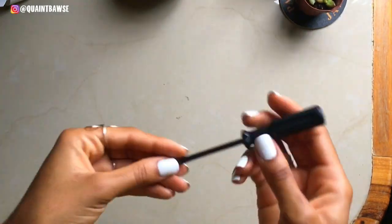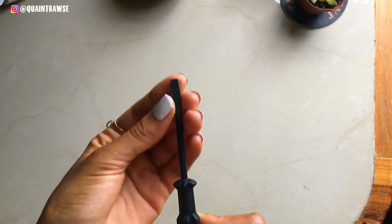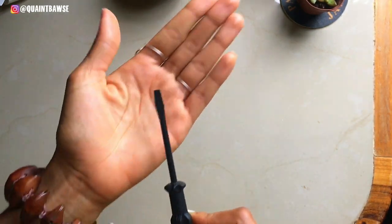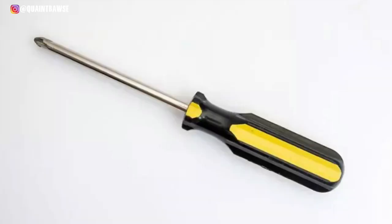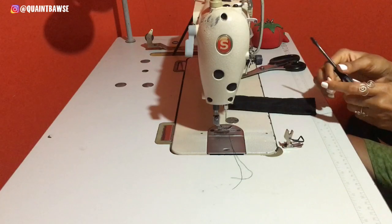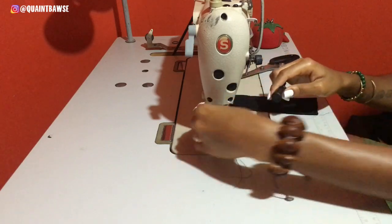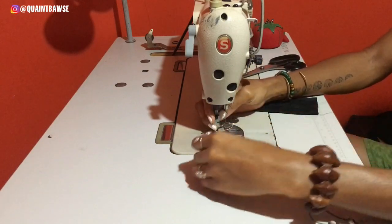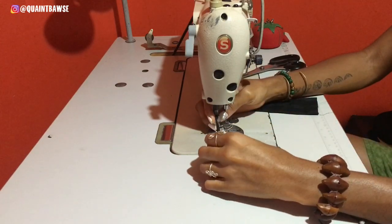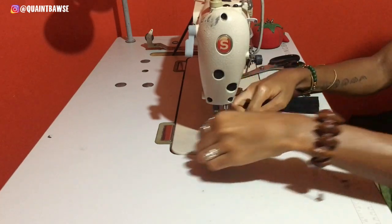I also recommend having a small screwdriver. This is a flat head screwdriver, but I also recommend having a Phillips screwdriver. These come in handy when I'm changing the different presser feet on my sewing machine as well as when I'm changing the needles.